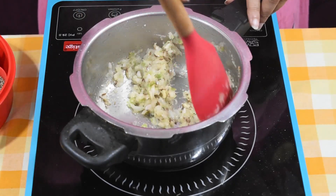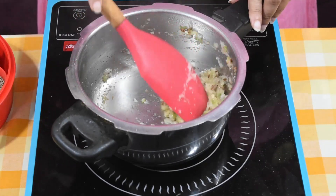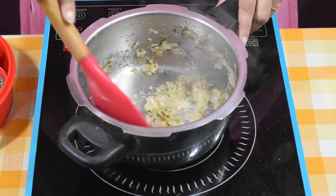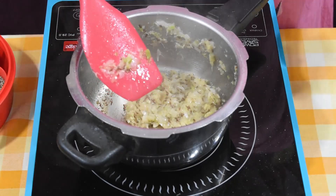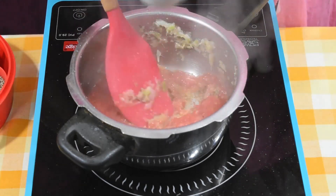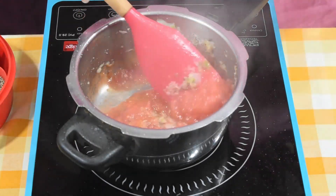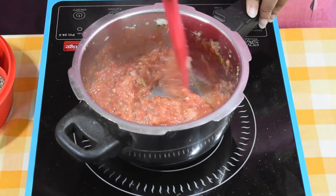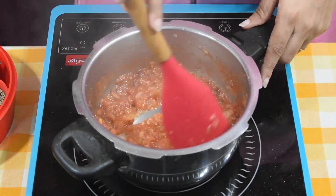We are making this sabzi directly in the pressure cooker. Make sure nothing sticks to the bottom. The onion is now sautéed. Now add the tomato puree and continue to sauté, stirring until the gravy thickens.